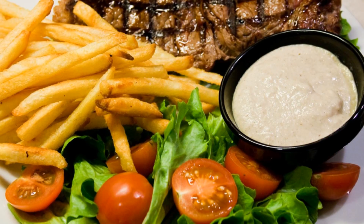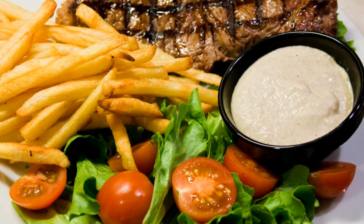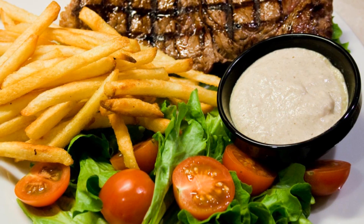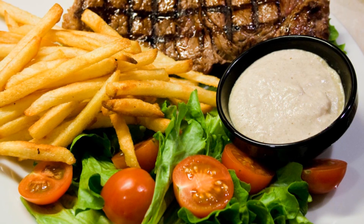Serve with steak and enjoy. This doesn't necessarily need to go with steak, of course. It would make an excellent accompaniment for pasta, chicken, even tofu — just about anything you could think of.